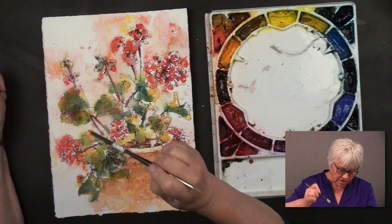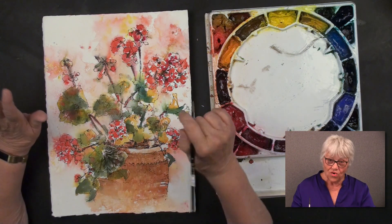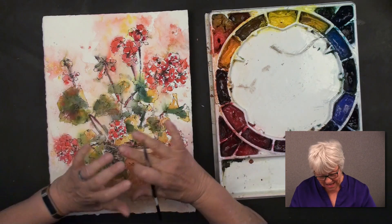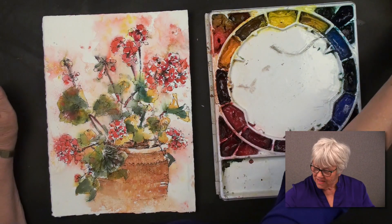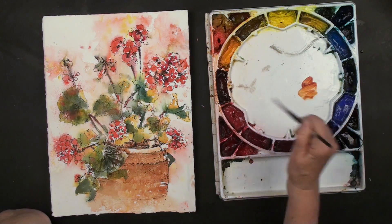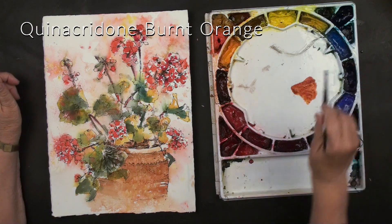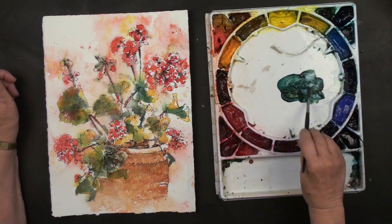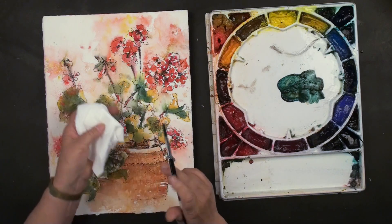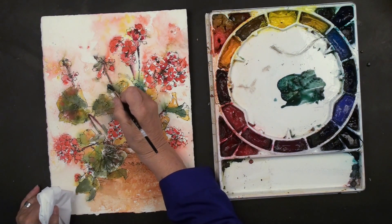I accomplished that by kind of wetting around those shapes so that the color would run into the background but not completely fill in the flower itself. Then I just threw pure yellow, pure gold, pure Antwerp Blue, some pure Quinacridone Burnt Orange. And now all it needs is a few touches to bring it back to some crisp edges, some darker darks, and some brighter light colors. So let's start with some darker darks. One of my combinations that I love is a little bit of Quinacridone Burnt Orange and a lot of Antwerp Blue — kind of a two-to-one mixture — and you can see I get a beautiful dark, dark green.